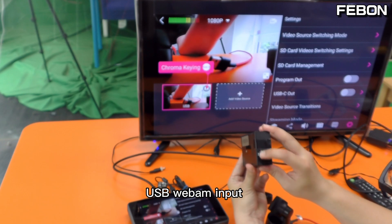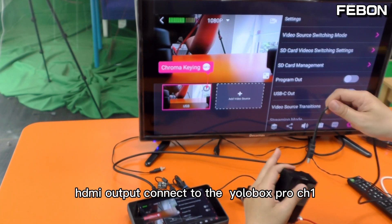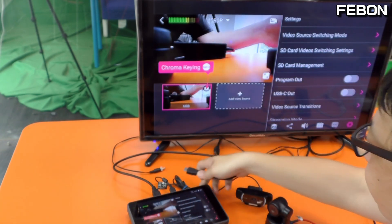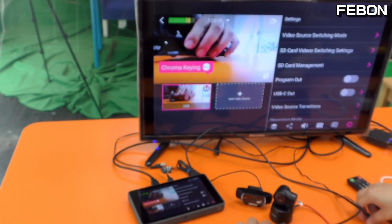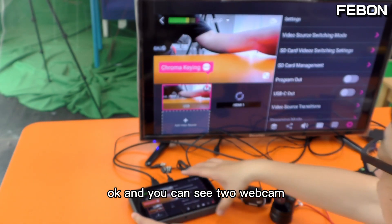USB webcam input — and the HDMI output from the adapter I connect to the EuroBox channel 1. Then turn on the power.